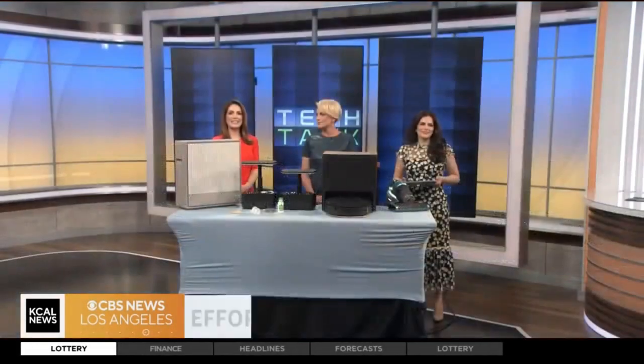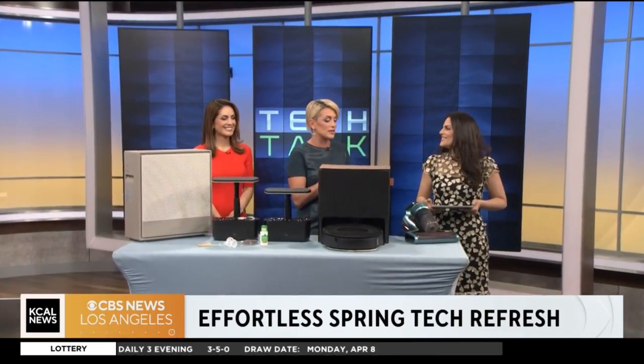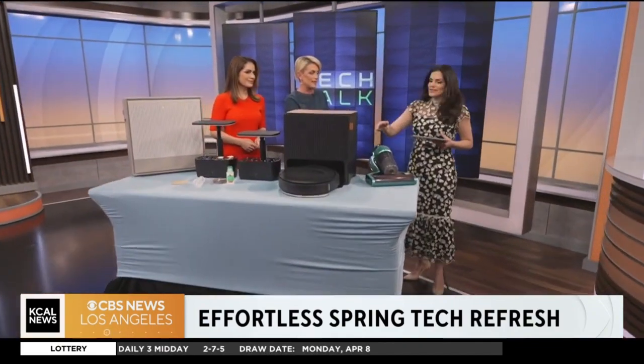It is time to talk tech now and hit the refresh button on spring. From allergy friendly vacuums to smart gardening solutions, Jessica Dazzari with techsesh.co is here to show us some of the products. This allergy season has really hit hard — and she was just showing a little demo.